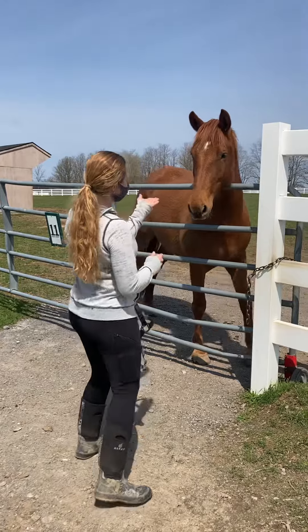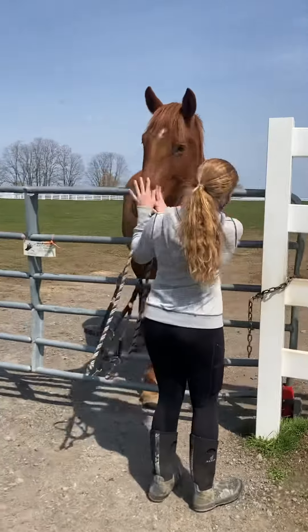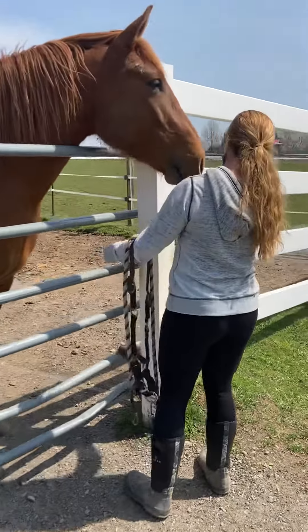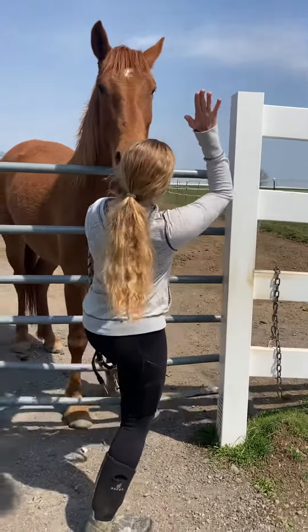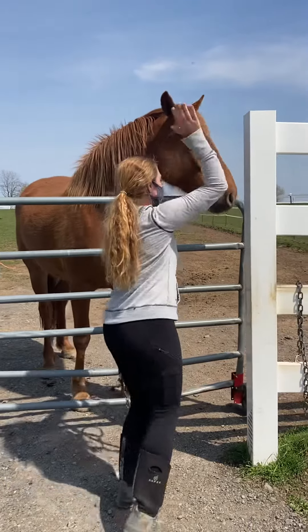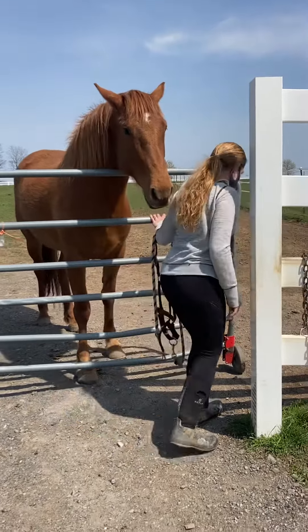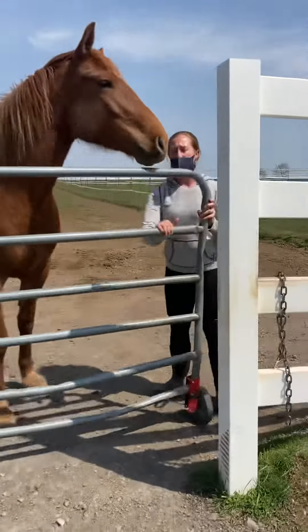This is actually who I'm going to get — this is Luna. I'm going to ask her to back up a little bit, give me a little space, until she's at the gate. I'm just waving my arm to get her to back up a little and give me some space. I'm going to get through the gate and close the gate behind me.